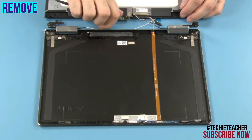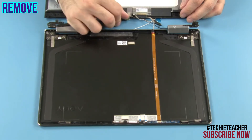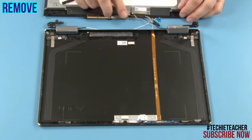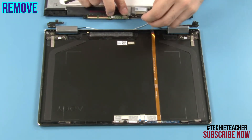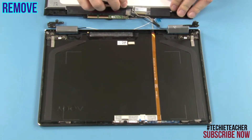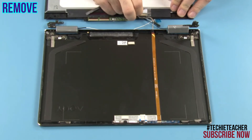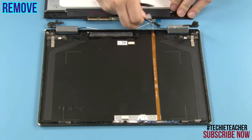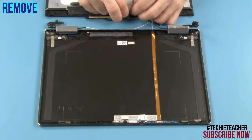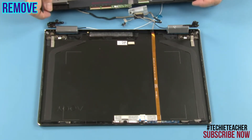Lift the bottom edge of the LCD unit and slide it out. Disconnect the touch cable. Disconnect the EDP cable. Remove the LCD unit.